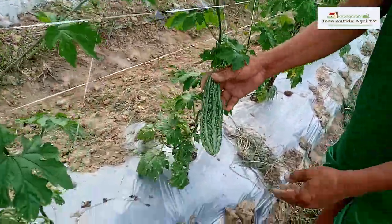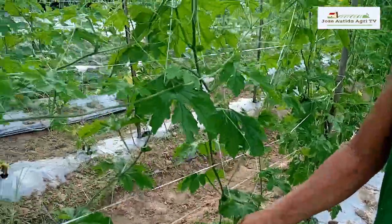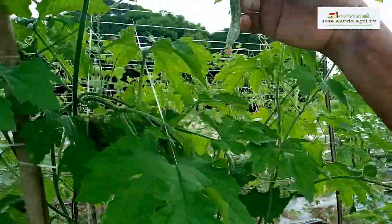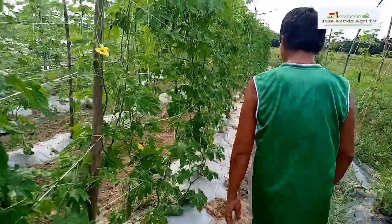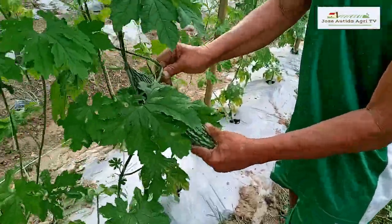Mayroon na. Medyo malaki-laki eh. Yung ibang puno, mga maliliit pa lang. May malaki-laki na rin. Titingnan natin — may malaki-laki na.